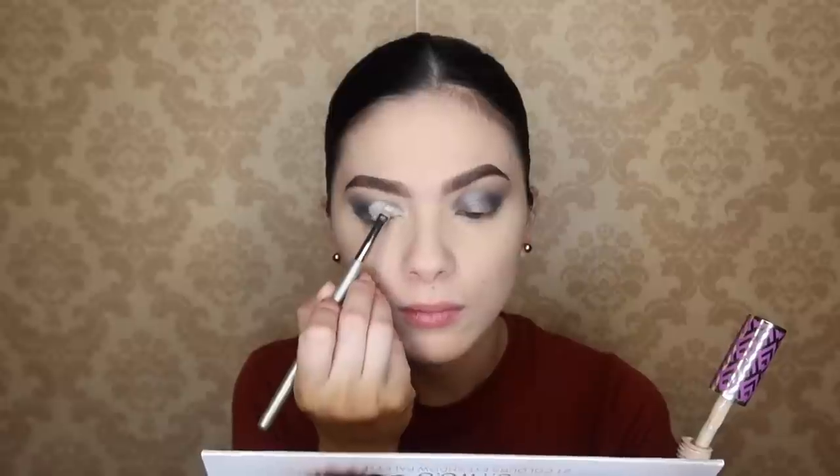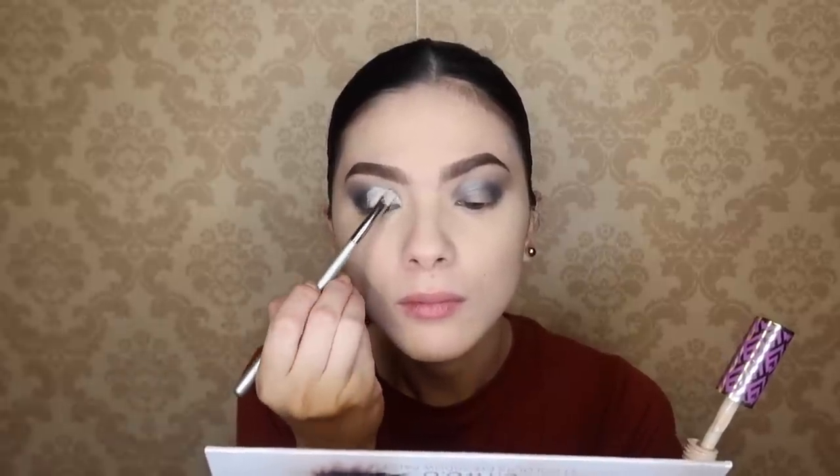Now that we have blended it nicely, I'm gonna start doing a cut crease here just to be a little bit more extra. To do that, I will need to apply a little bit of concealer here in the inner corner of the eye, just to amplify the highlighter that we're gonna apply. Since we've already applied black there, we're sort of erasing it a little bit. Whenever I do my makeup for flights, I don't really plan it ahead of time — I just look at my palette and see what color appeals to me on that day. Usually the end result is also a surprise for me.